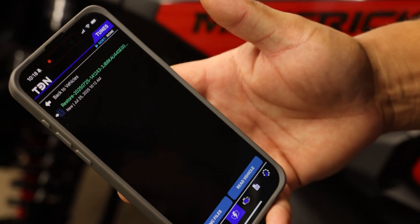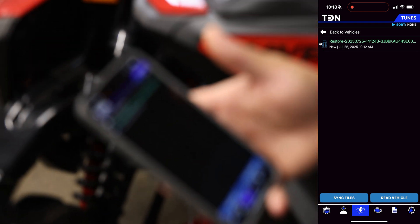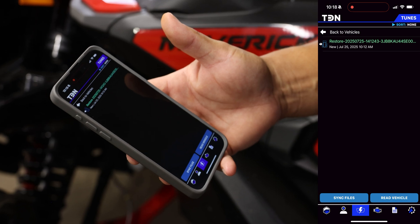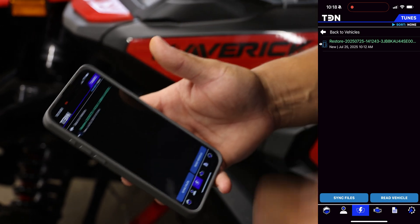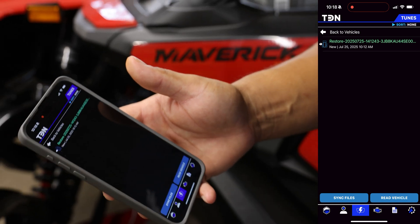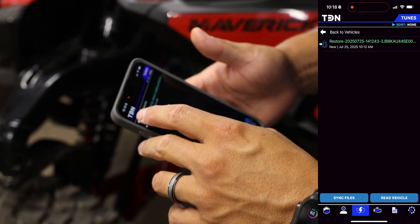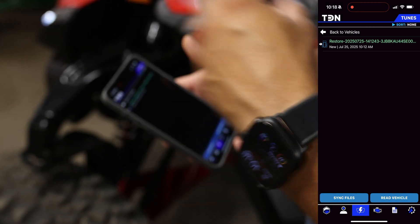At this point we have the restore file, which is basically a virtually read stock file for this machine — so if you had to restore this vehicle to stock for whatever reason, that would be the file you use. You only need to read the vehicle one time.